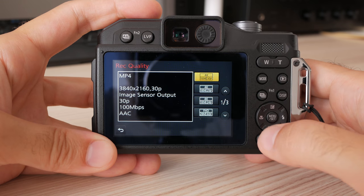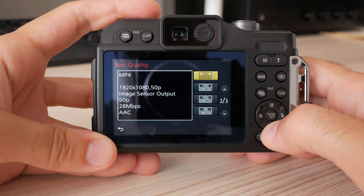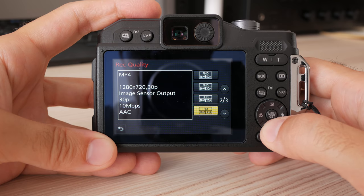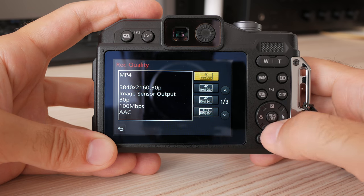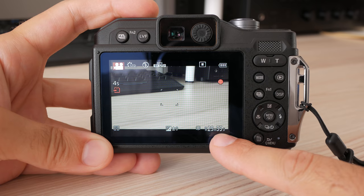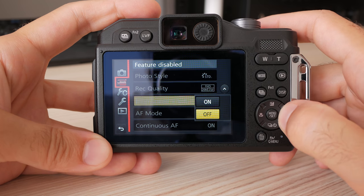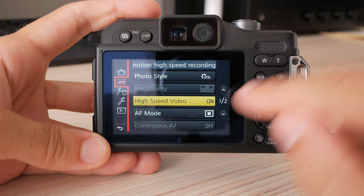Video can be recorded in HD, Full HD, and 4K resolutions. 60p is available in Full HD, while in 4K the FT7 records at 30 frames per second. Bitrate is surprisingly high, close to 100 megabits per second. There is a 29-minute limit for a single video clip, which should be enough for most users. High-speed video is available, but only at 100 frames per second in low HD resolution.